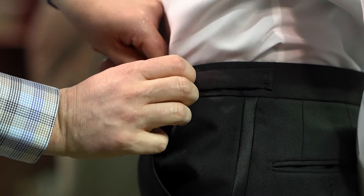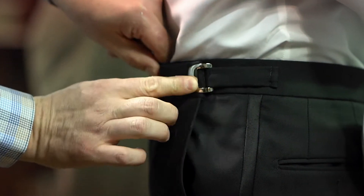And when you're done, the pants fit nice and snug. Just make sure you do them evenly on both sides, so this way you get a proper fit. And that's how you adjust a pair of tuxedo pants.